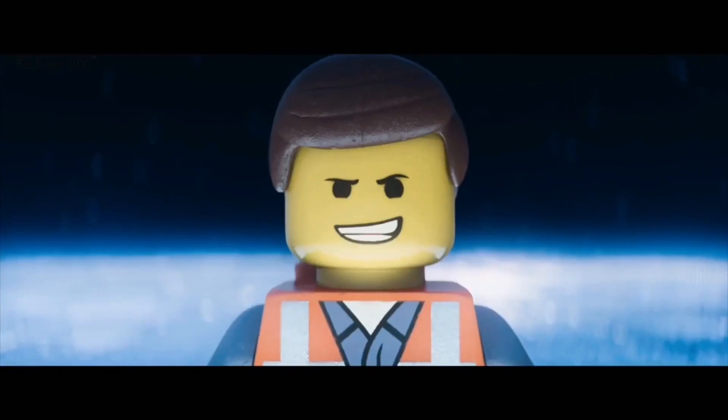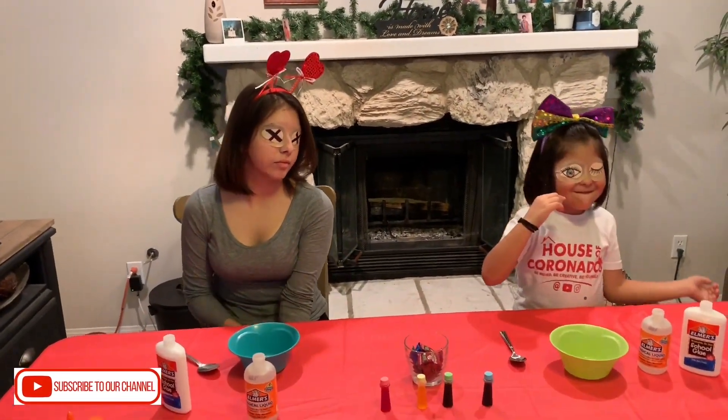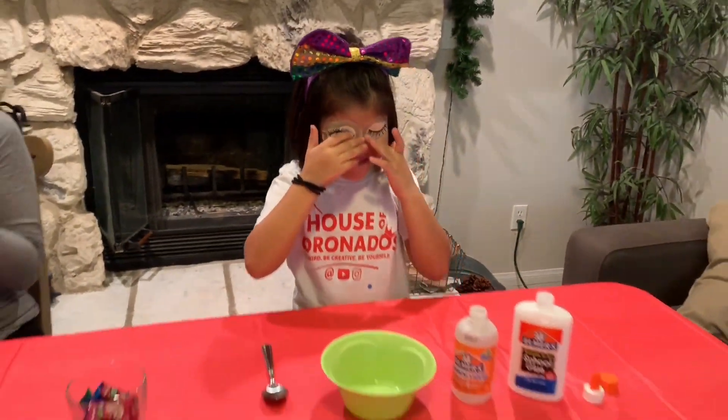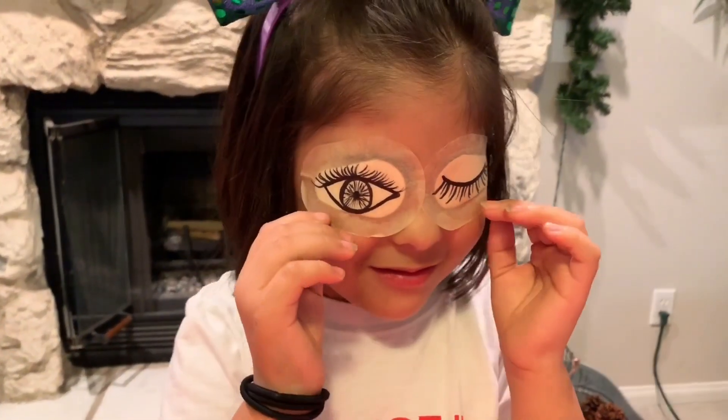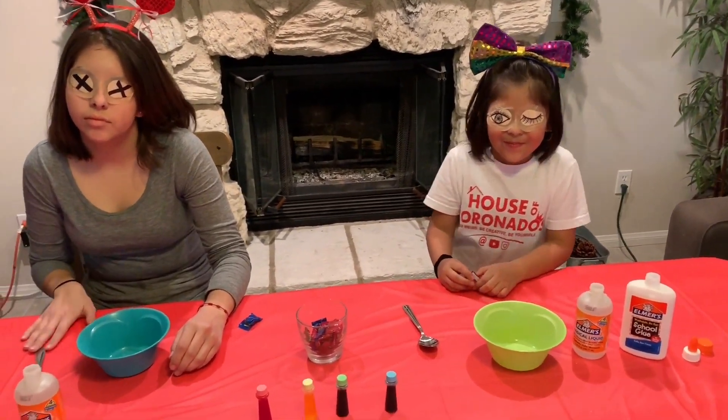Are you ready? Yes I am! Check out these girls and their crazy eyes — we have the blindfolded extreme Warhead sour candy slime challenge. She cannot see even though that eye looks like it's X'd out. She can't see!